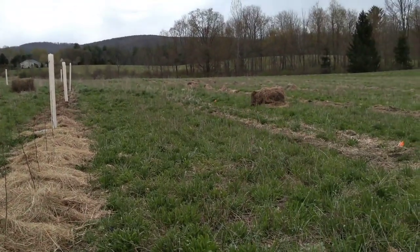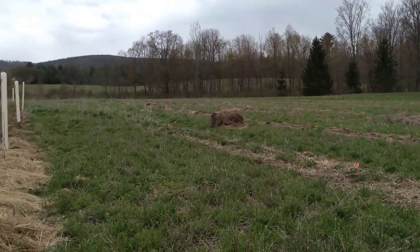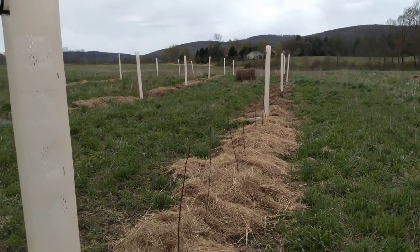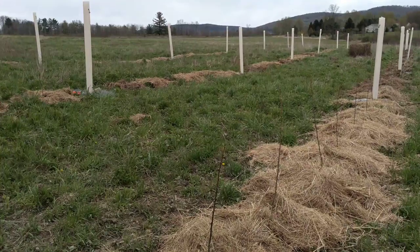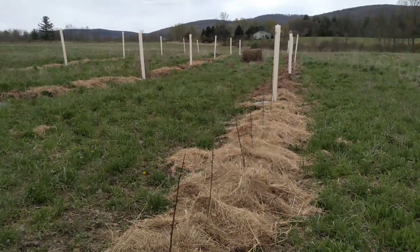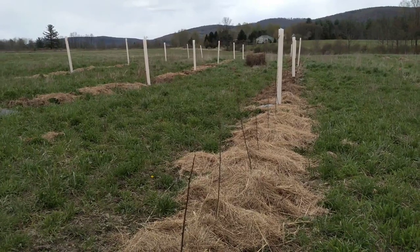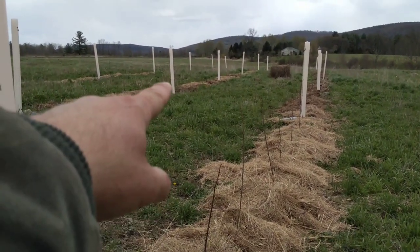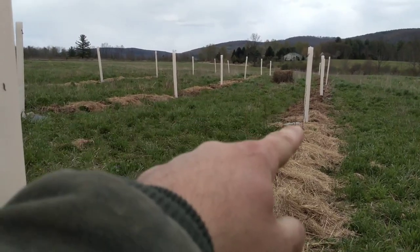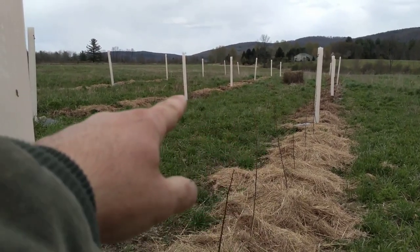I'm just starting today on getting the last five rows in that are going down the hill. They're slightly off contour — these rows have been designed to be slightly off contour to be easy to collect water but not pool water.